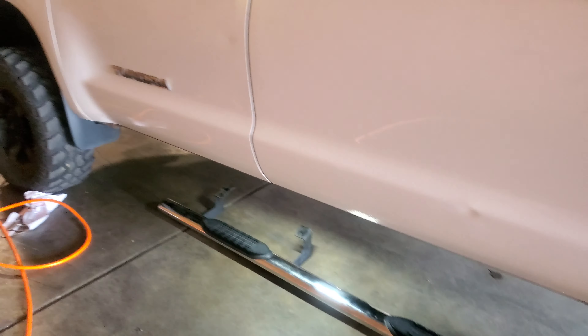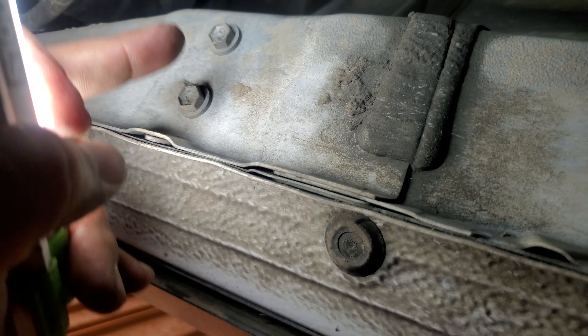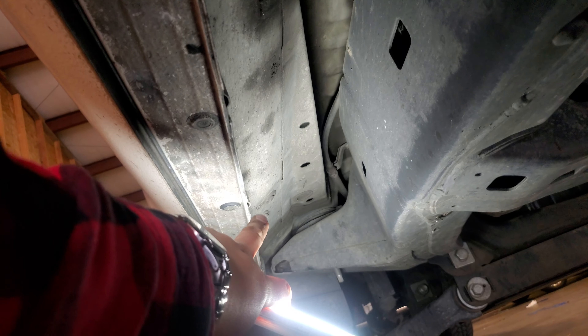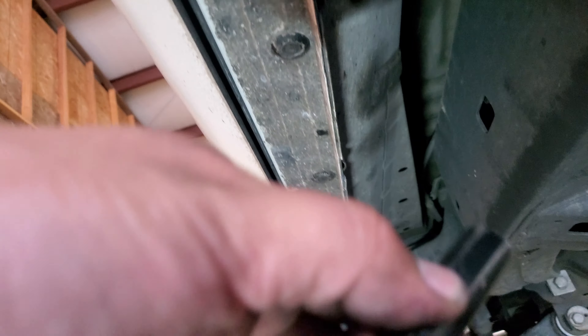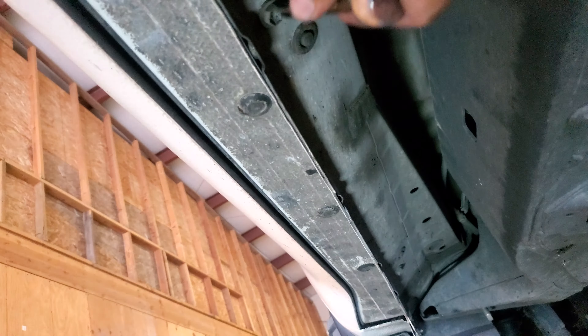Today we're going to install running boards on the 2013 Toyota Tundra. First thing we're going to do is remove the original studs from here, from here, and that last one from right there. You could line this up here and here to see which ones need to be removed. This one is going to be a 12 millimeter socket. Let's go ahead and remove all these from here.